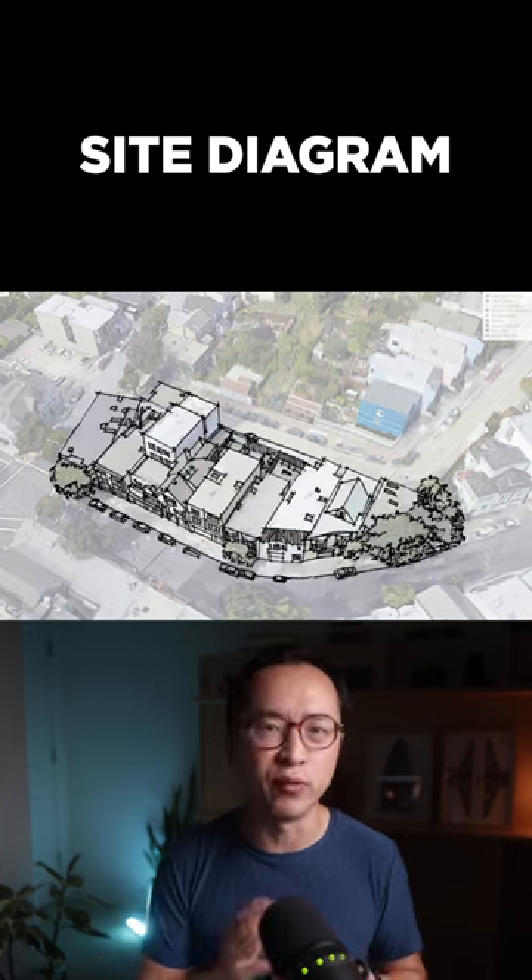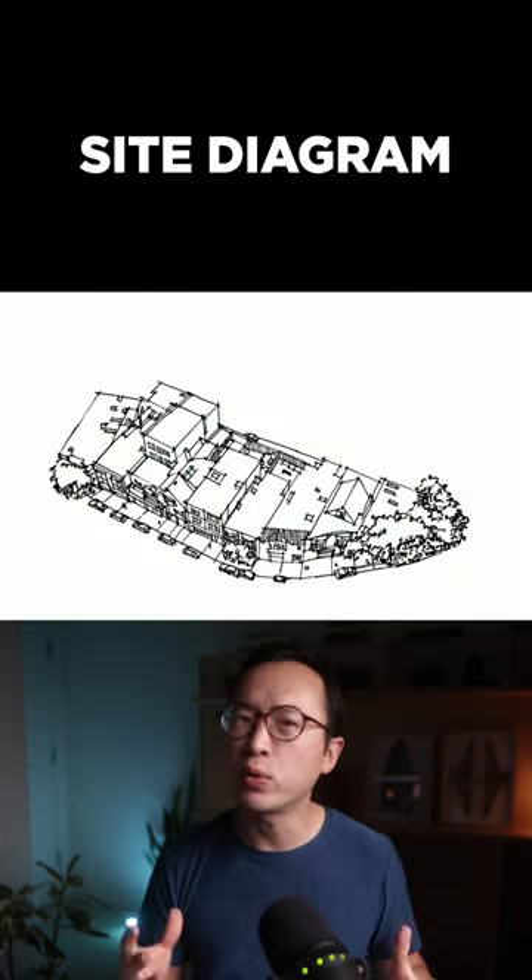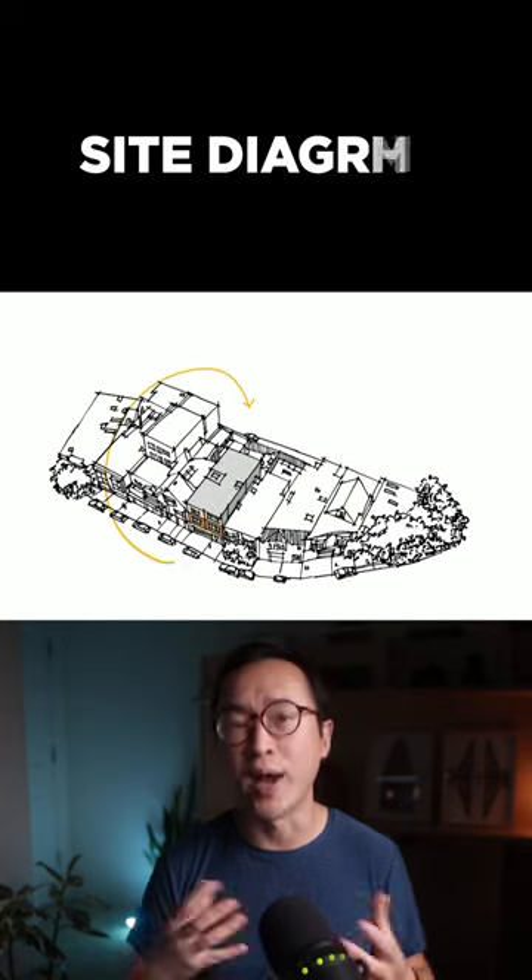Ensure the sun movement before day to night with a simple swoop, and make sure to work on separate layers for editing later on.